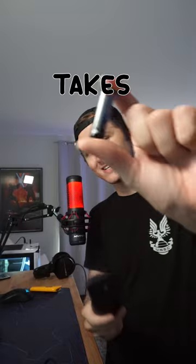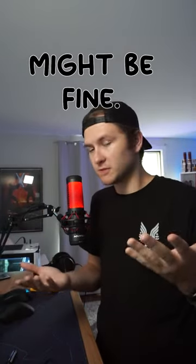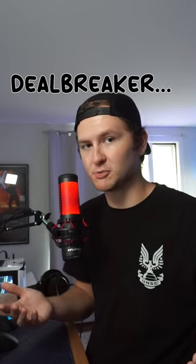This bad boy right here takes AAA and AA batteries. So for some people, that might be good. For others, it might be a complete deal breaker. I'm going to update this in one day, and we'll see how it goes.